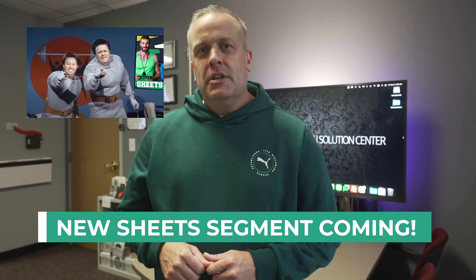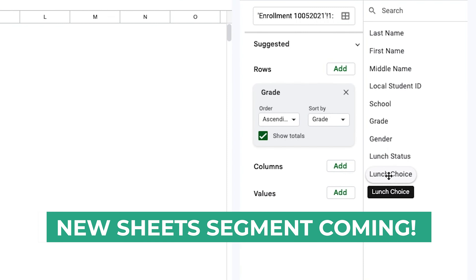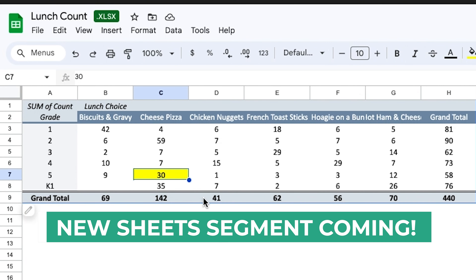Finally, we are starting a new segment this year to pump you up on your skills in Google Sheets. Here's a sneak peek showcasing what to expect in future episodes. If you're working with lots of data, we'll show you how to count the data and sort like a pro. Build pivot tables and break down data and find exactly what you're looking for.